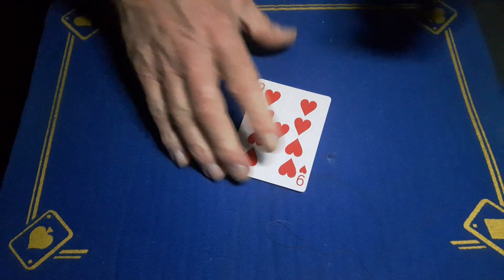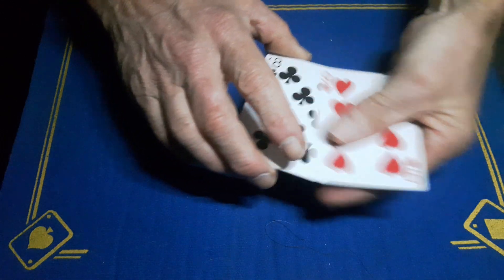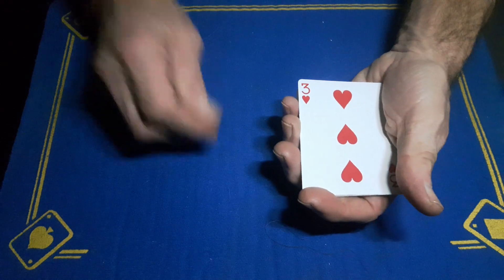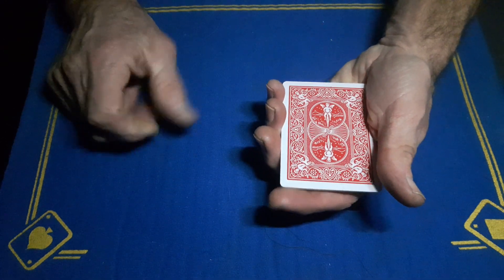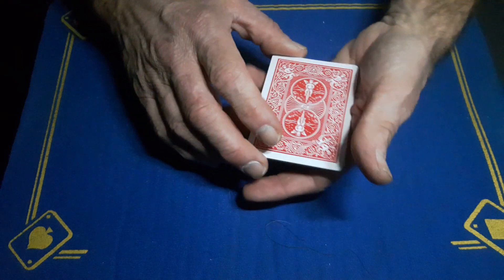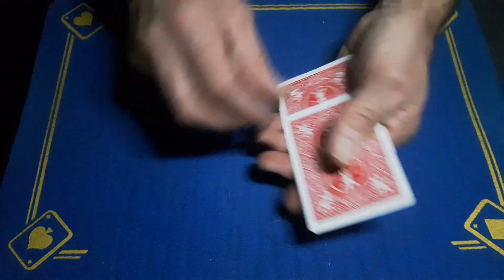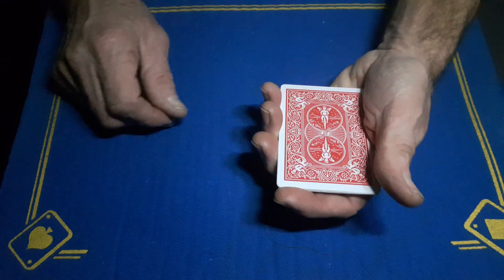Gaffed is back and we've got a little packet trick you can do if you've got a marked deck. If I turn this card over, I can see on the back — the markings on the back of this card tell me that when I count the cards, there will be one face up card and it will be the nine of hearts.